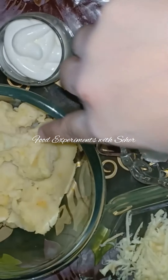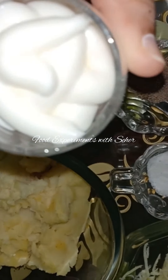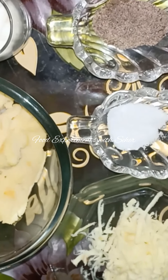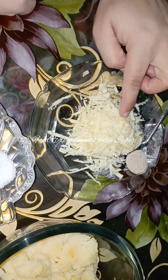First, I have brought 2 almonds and mashed them. I have brought 2 tbsp mayonnaise, 1 tbsp black pepper, salt as per taste, and 1 tsp white pepper.